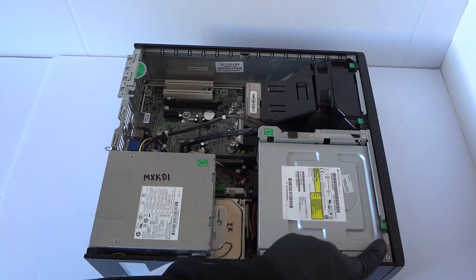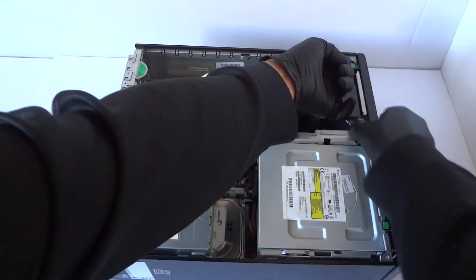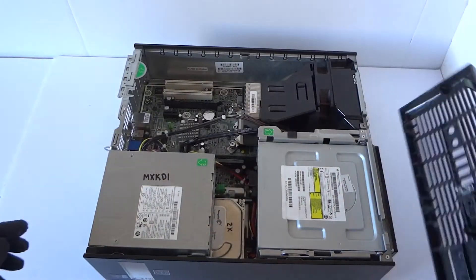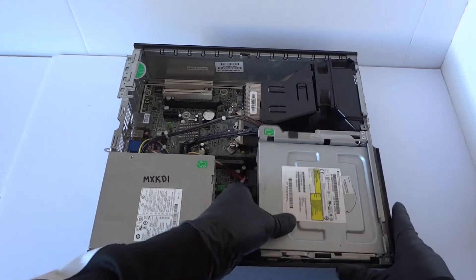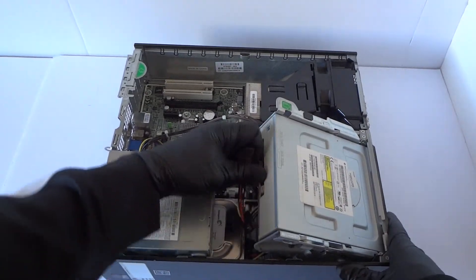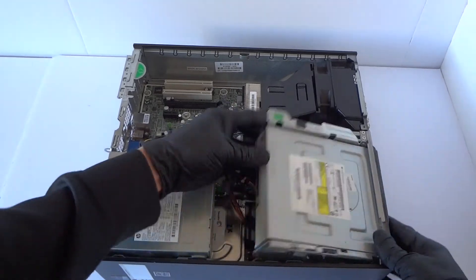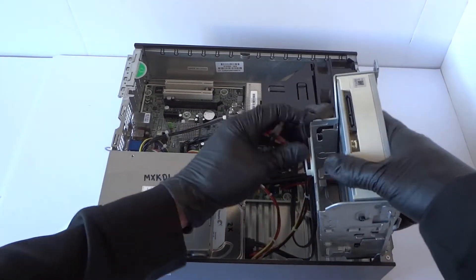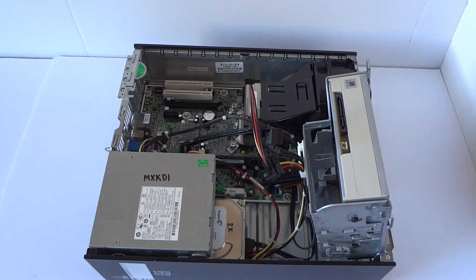I'm gonna start off from the front cover bezel here. There'll be clips right here — pretty much lift them up like this with the front cover bezel and you can lift this up. Disconnect the SATA and power and disconnect all the other cables here. Just get a flathead screwdriver to do that.